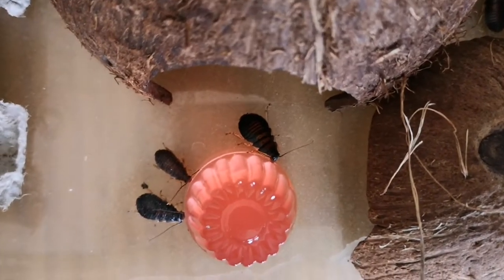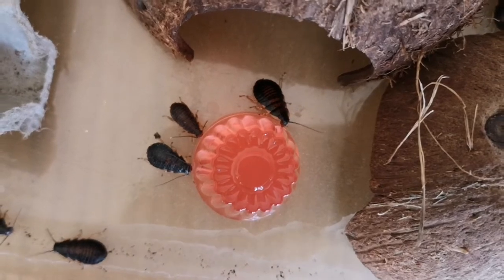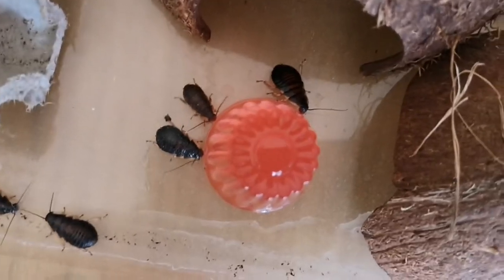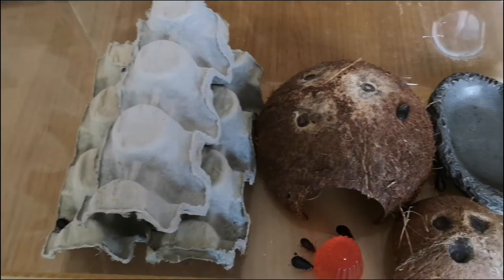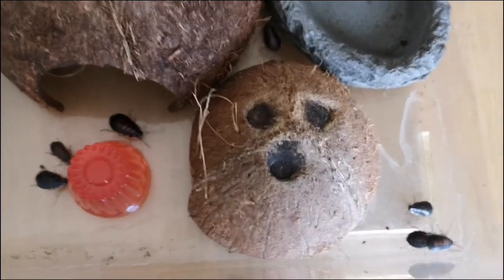Hissing cockroaches don't like to drink from a main water source — they prefer to get their moisture and water from food. Therefore jelly pots are a great way to get a lot of moisture into your hissing cockroaches.